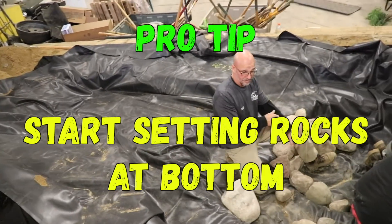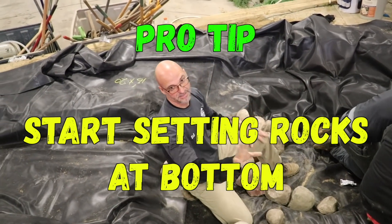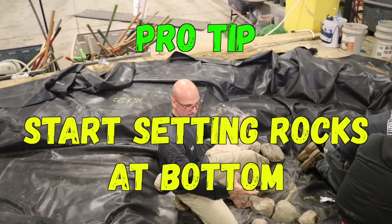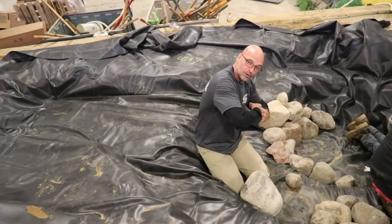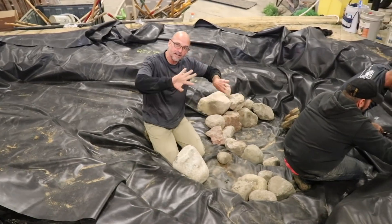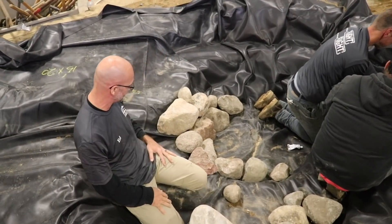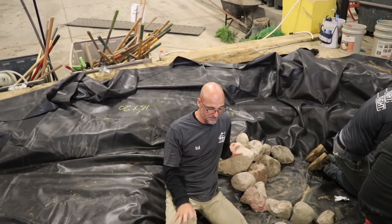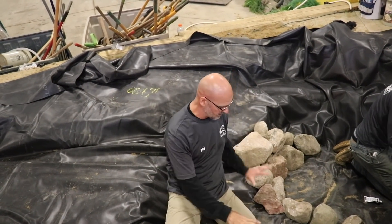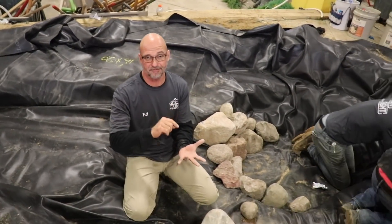Ed is piecing together the walls and contours right now. One thing to notice: I'm starting on the bottom. The reason is it's going to pull the liner into place. If I were to come in here and start setting all the big ones on top first, it'll put tension on the liner and the liner won't conform properly. I'm going to get a couple of bucket loads of gravel to start filling in behind those rocks and lock everything in place.